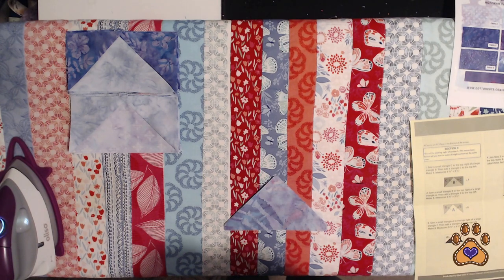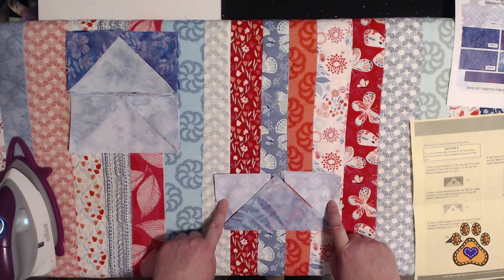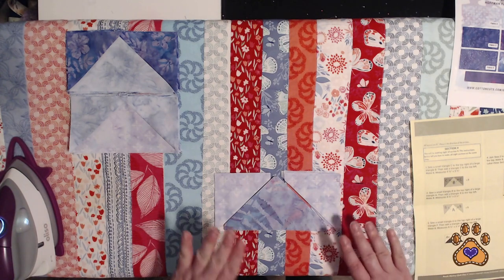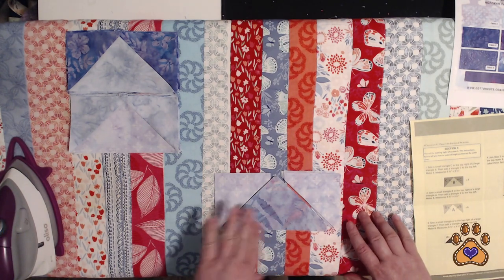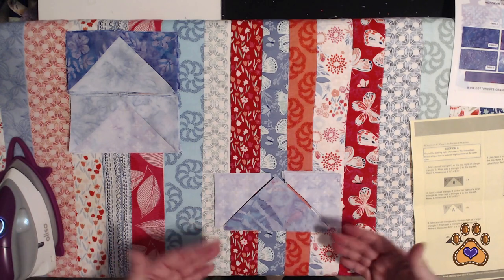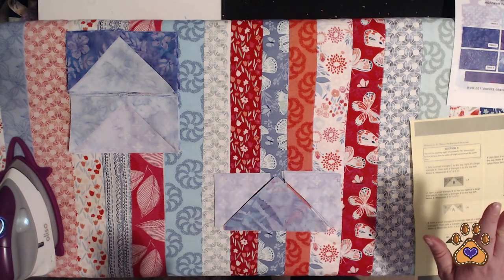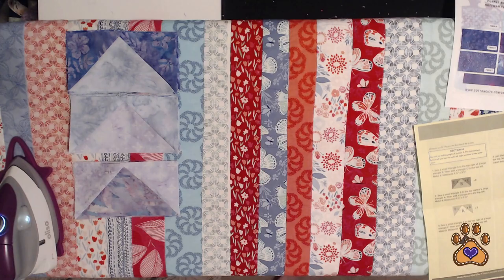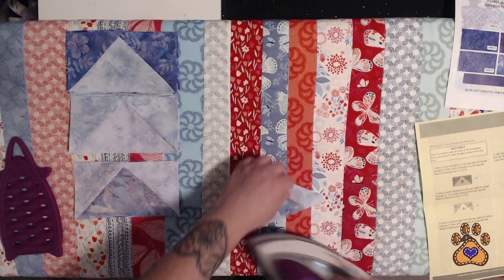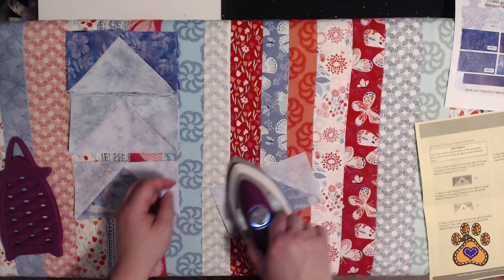You're going to need all of your fabric A small triangles, and we're going to rinse and repeat — sew down the sides, press to the outside. It does not say in the instructions whether you sew on the left side or the right side first; it doesn't matter. I sew on the right side first, but whatever is easiest for you. Here is the last block for step three, pressing outwards.